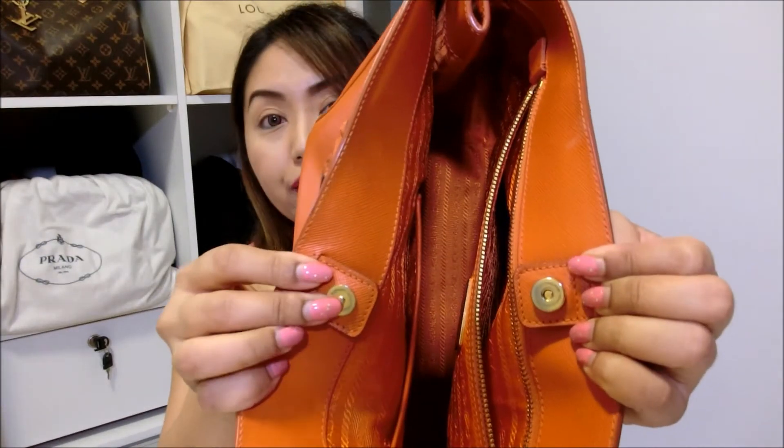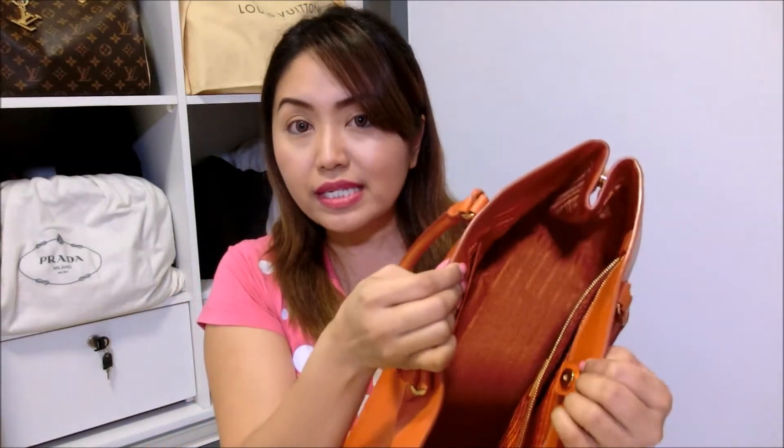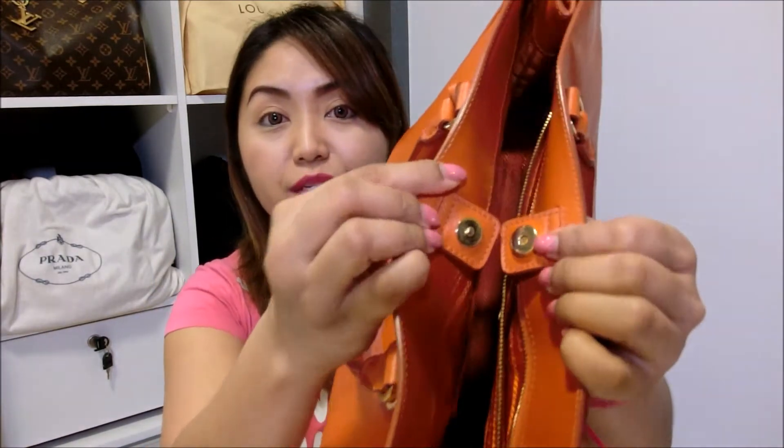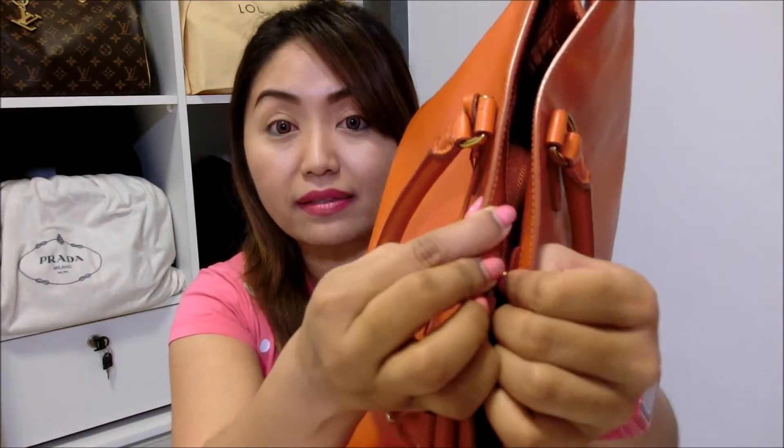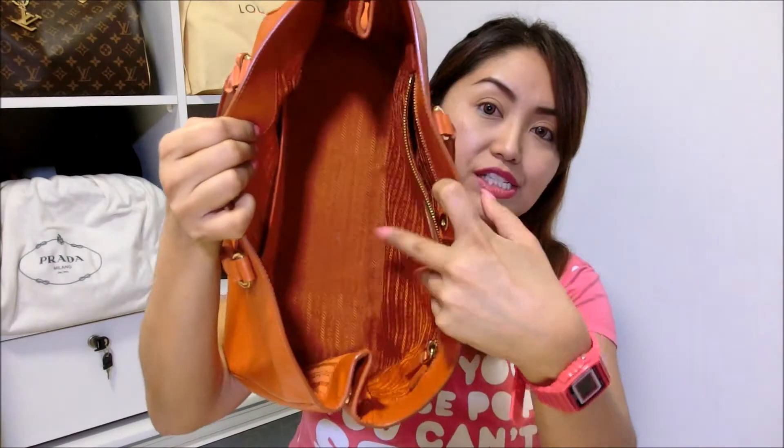Now let me show you how the interior looks like. This bag is secured by 2 magnetic studs, so there is no zipper at the top. The only way for you to close the bag is by putting the metal studs together — and that's how the bag is closed at the top. Let me open it again and show you guys the interior.